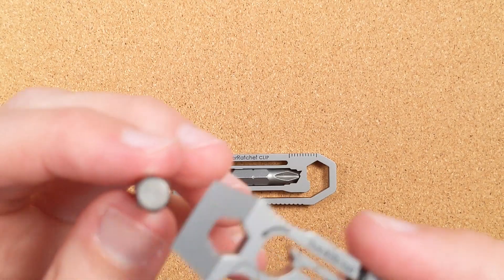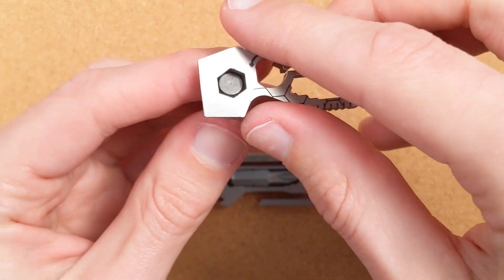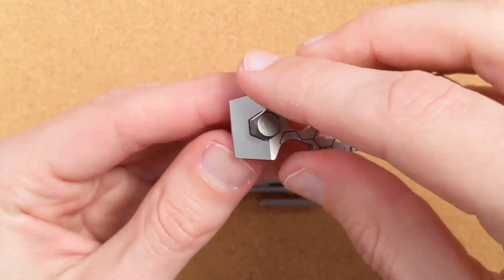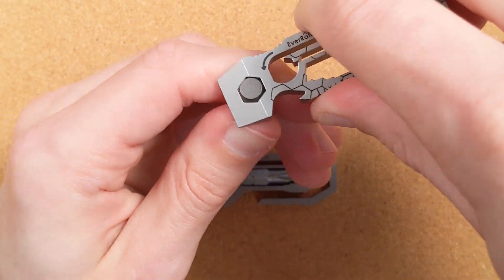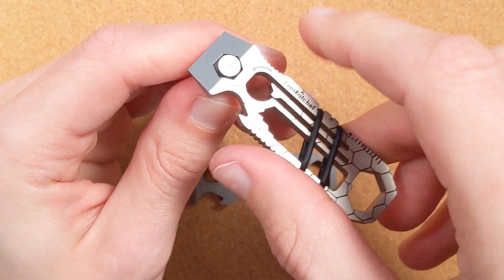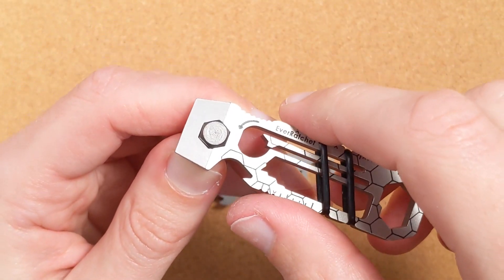Over here we've got a quarter-inch hole. This is the kind of thing you'll find on a lot of tools like this — they punch a quarter-inch hole through, and the idea is that you can use it as a bit driver for standard screwdriver bits. It works perfectly fine, and if you want a whole bunch of leverage, this lets you really crank down and apply a ton of force. But if you've ever tried using one of these, it kind of sucks for the same reason that any static screwdriver sucks: it doesn't ratchet.